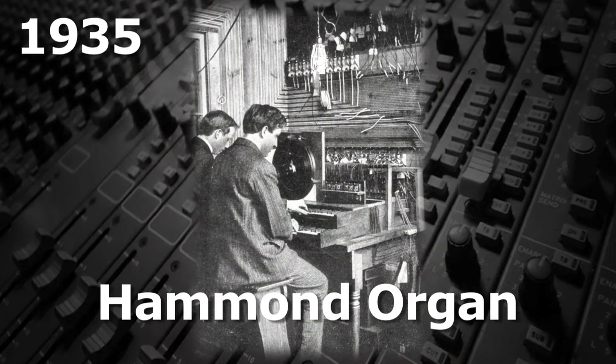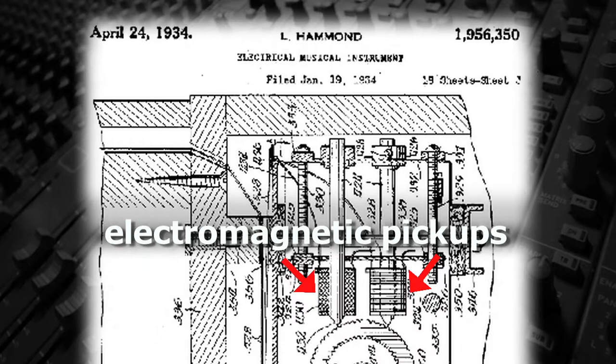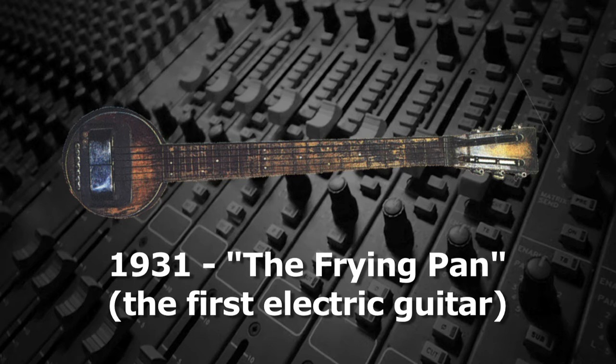Unlike pipe organs that produce sound by blowing air through tuned pipes, the Hammond organ, invented in 1935 by Lorenz Hammond and John Hannard as a cheaper alternative to the pipe organ, used an electromagnetic pickup that was not unlike the pickups that were starting to be used on guitars at that time.